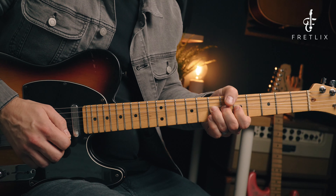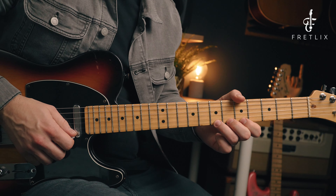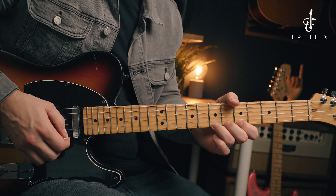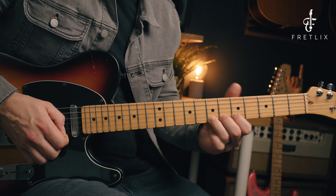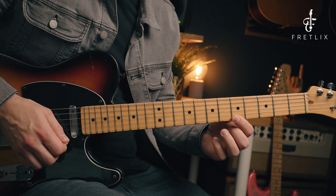The lick starts off with a bend up on the seventh fret on the E string. We bring the bend down and play the seventh fret — that landing on the second beat. Then we play the sixth fret and pull off to the fifth on the high E.